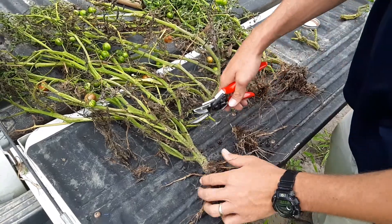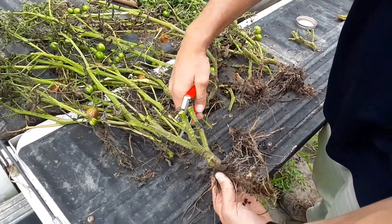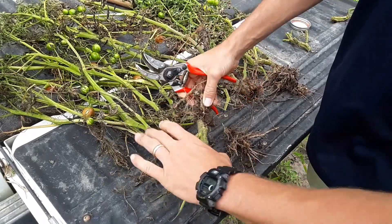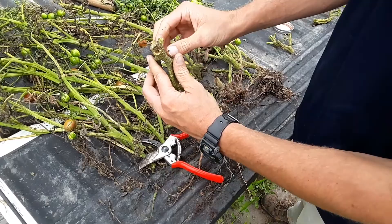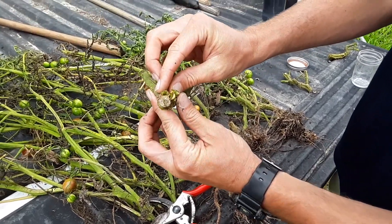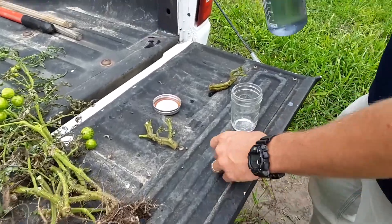Once I look at the plant and I don't see the white mycelial growth that's indicative of southern blight, I take the plant and harvest it. You can see some internal discoloration here on this plant, and to me this is a good indicator that this could potentially be bacterial wilt.